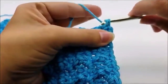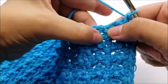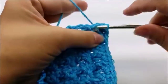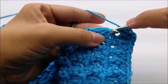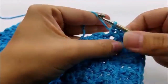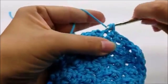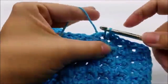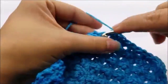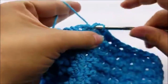Just kind of evenly space out your single crochets down the side. It's kind of hard to tell exactly where they need to go, but do your best — put one in each gap. This is going to clean up the edges and make them look really nice and neat. You want neat edges, especially if it's for a gift.